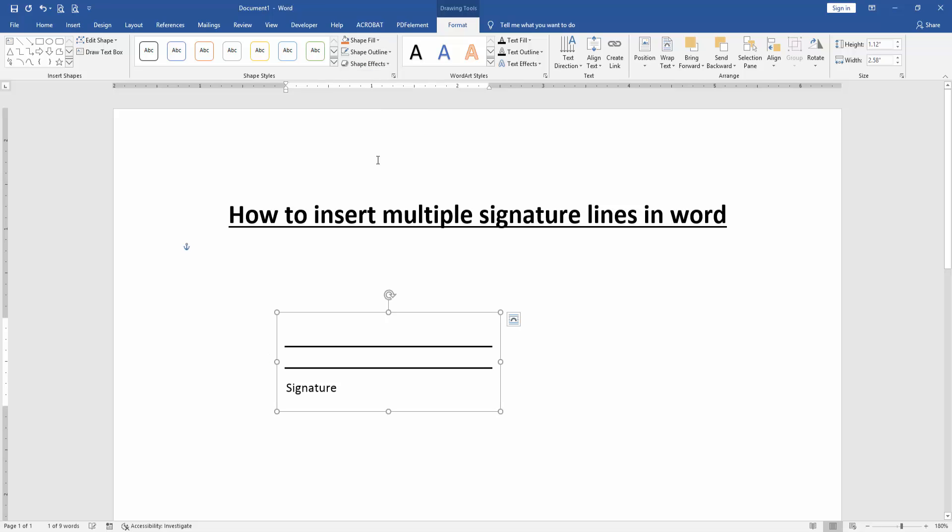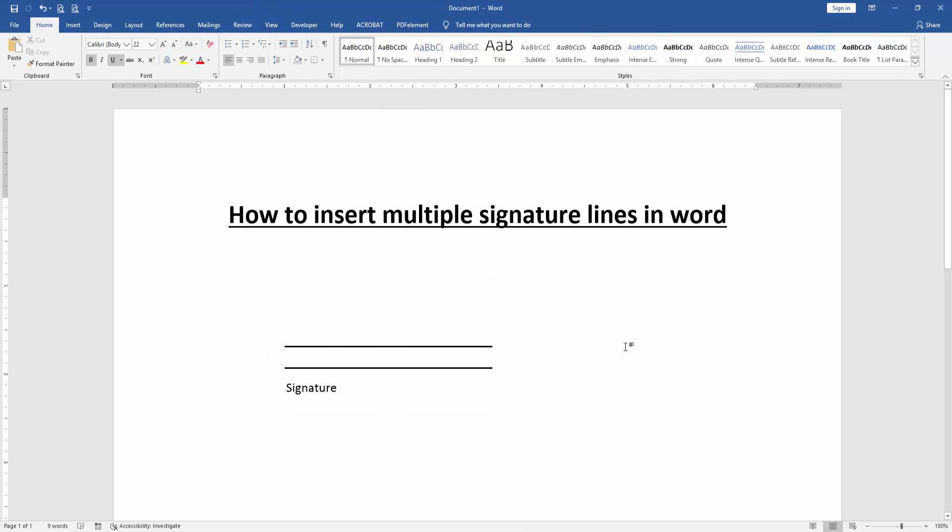Choose No Outline, and we can see that we have inserted multiple signature lines very easily. I hope you enjoyed the video. Please like, comment, share, and subscribe to my channel. Thanks for watching.